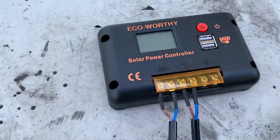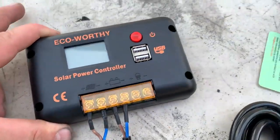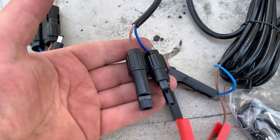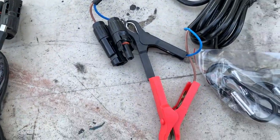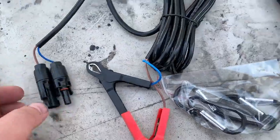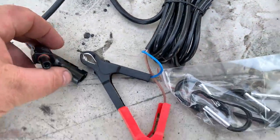Here's the charge controller right here. What's nice about it is that it has two USB ports so you can charge your phone or any other small devices. Those are your two clips that hook up to the different solar charge connectors that come with it. So what you're looking at is just all the attachments that come along with it.